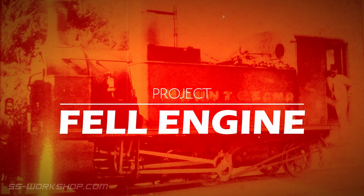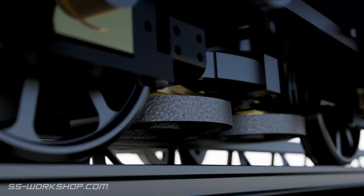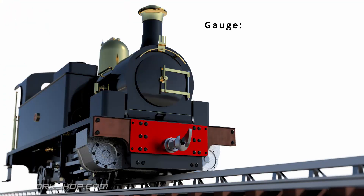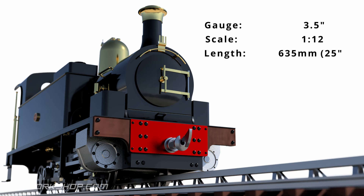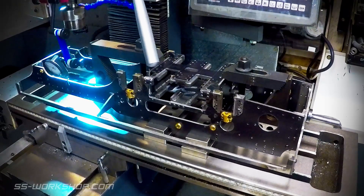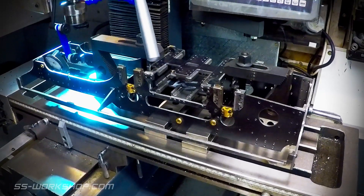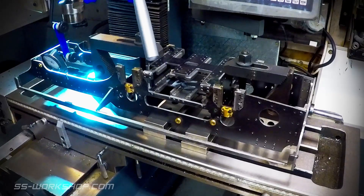Welcome back to the Fel Engine Project where I'm building a three and a half inch gauge live steam locomotive to my own drawings. On this episode I machined the traction horn blocks in situ. Back in episode 16 I made the traction horn blocks and ended that episode awaiting a longer end mill to do this procedure. Now that's finally arrived we can get underway.